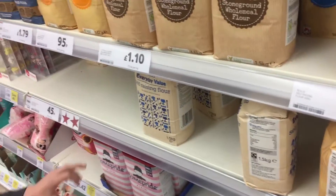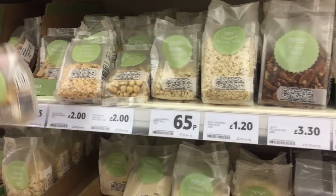What do we need? Ingredients. Sultanas! I think you need self-raising. Which one's the cheapest? Chopped mixed nuts.